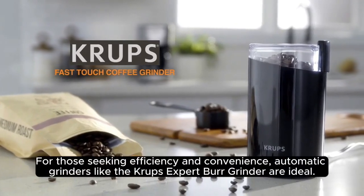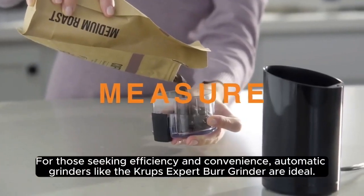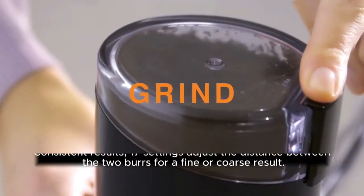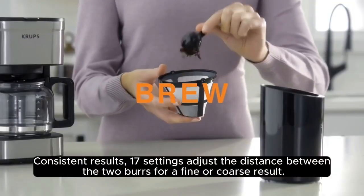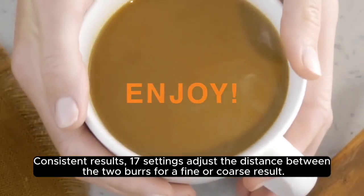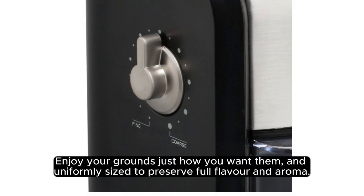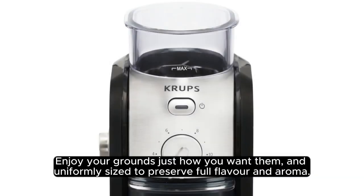For those seeking efficiency and convenience, automatic grinders like the Krups Expert Burr Grinder are ideal. With 17 settings that adjust the distance between the two burrs, you can achieve a fine or coarse result with consistent outcomes. Enjoy your grounds uniformly sized to preserve full flavor and aroma.